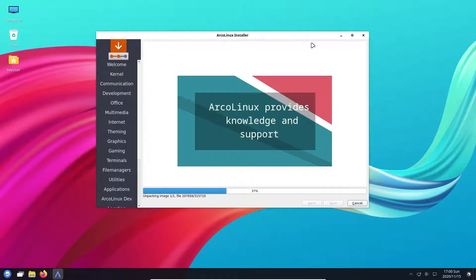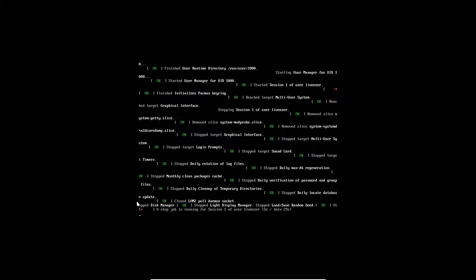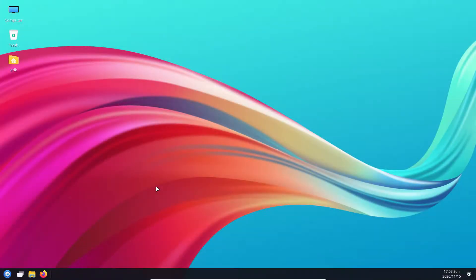Let's pause the video and wait for installation to finish. We're at the end - we start the system. In VirtualBox the ISO is still in there; otherwise you pop out the USB and get your GRUB. Here we have to go to line three and launch it.